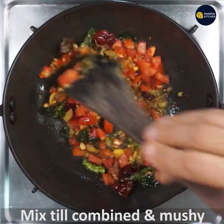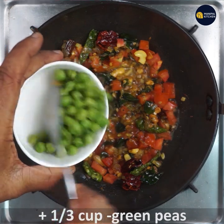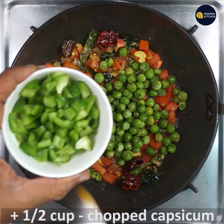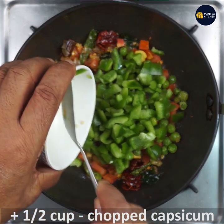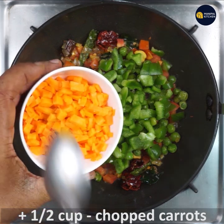Keep frying till combined and mushy. When it is half mushy, add one third cup green peas, half cup chopped capsicum, and half cup chopped carrots.